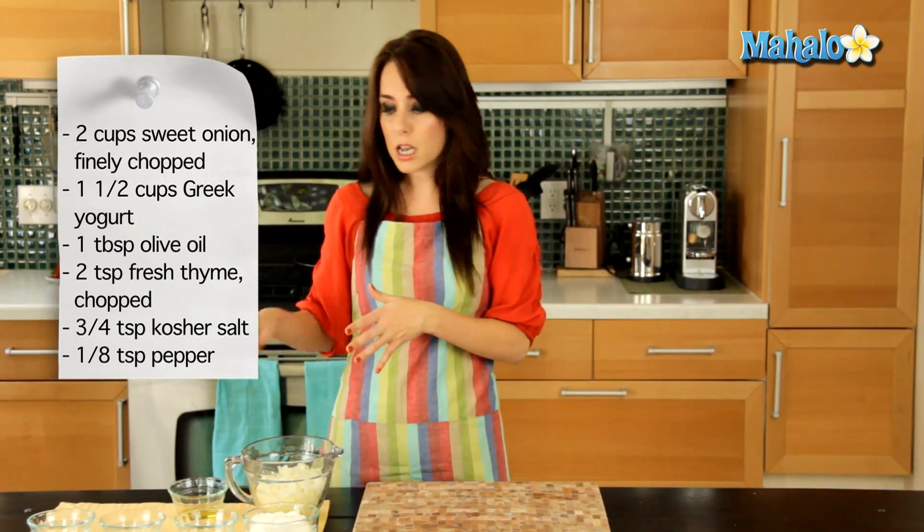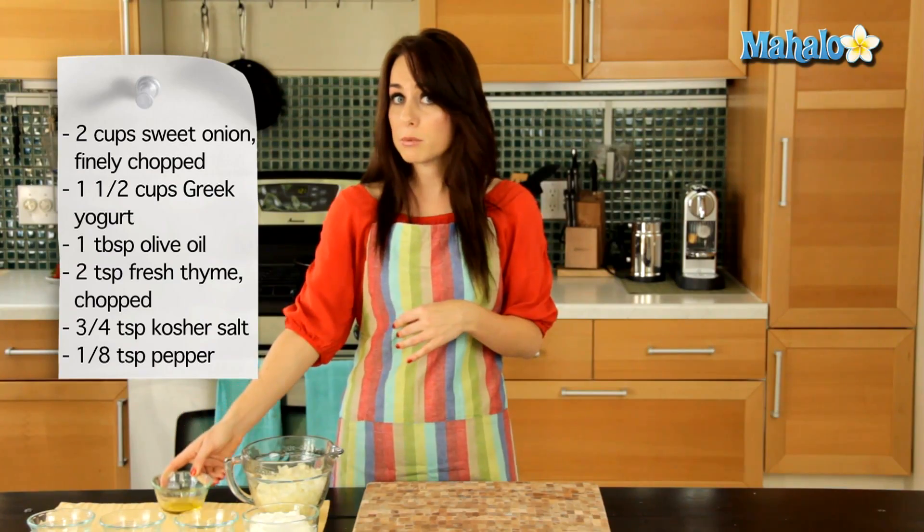We are going to start by putting our one tablespoon of oil in a heated skillet. I have a skillet already warm on about medium-high heat and we are going to cook the chopped onion for about 12 to 15 minutes until it becomes nice and soft. We don't want them to brown, but we want them to become nice and soft and cooked.